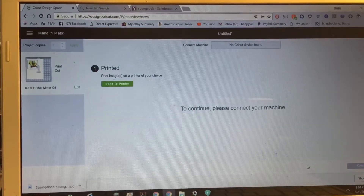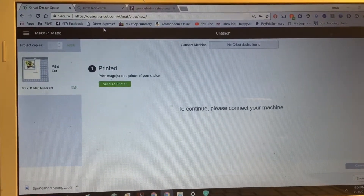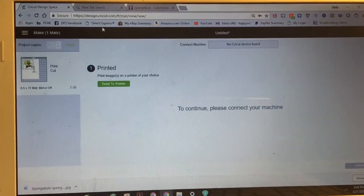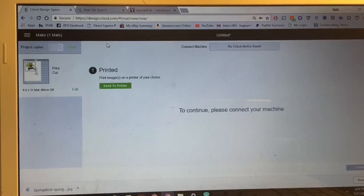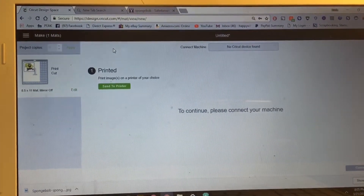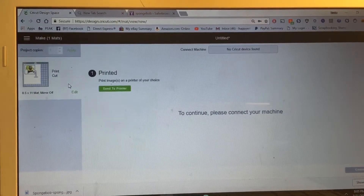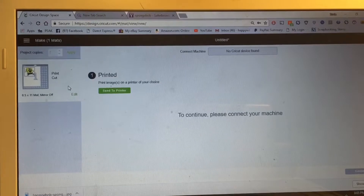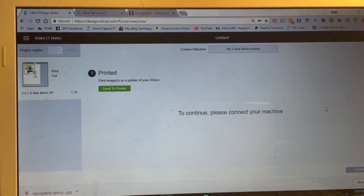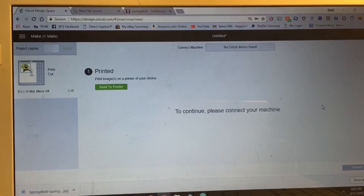That's about it — it's real simple once you get in there and see how to do it. Just follow the directions and make sure that you save it as a 'Print Then Cut' image — don't click just the cut one or that's all it's going to do. I hope this was helpful and I answered some questions. Thank you guys for watching, I'll talk to you all next time, bye bye!